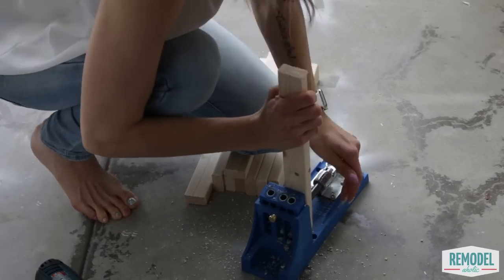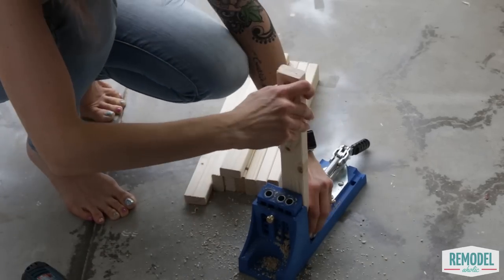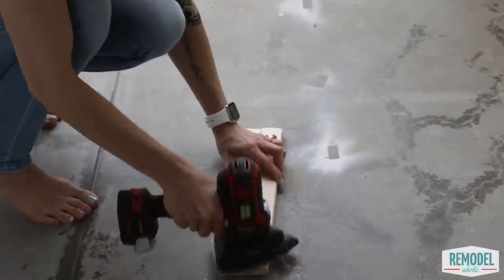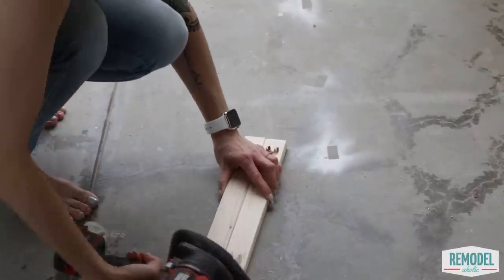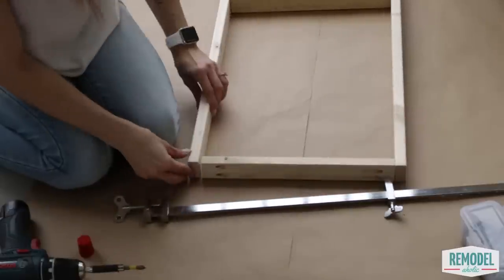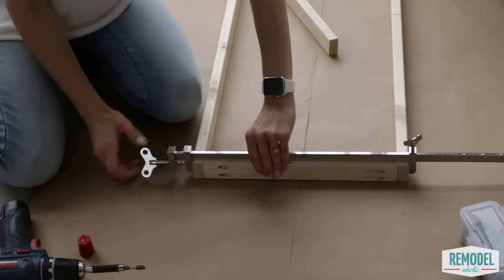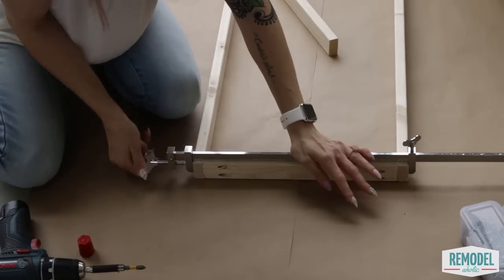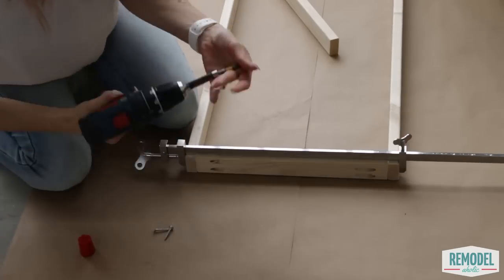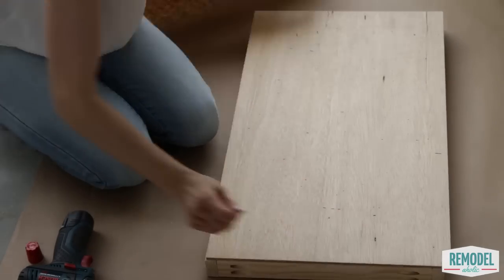Next, build the five flat file drawers. Cut the one-by-two pieces according to the cut list and drill the pocket hole screws in the ends of the shorter pieces. Give all of the pieces a good sanding. Assemble the drawer sides using glue and pocket hole screws. Check for square and attach the quarter-inch plywood bottom using glue and nails.